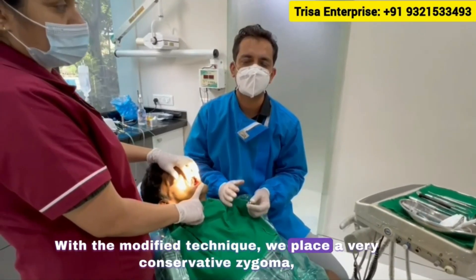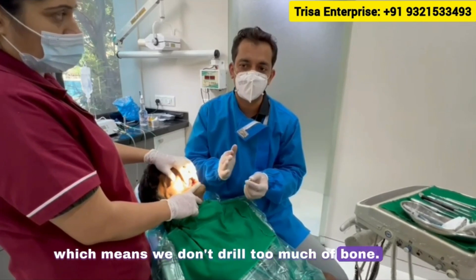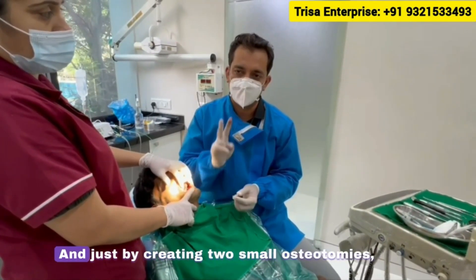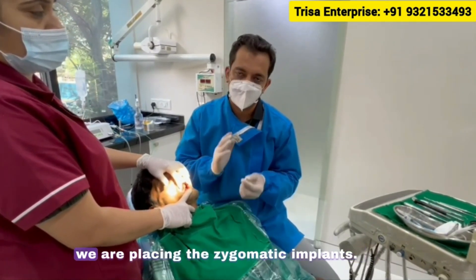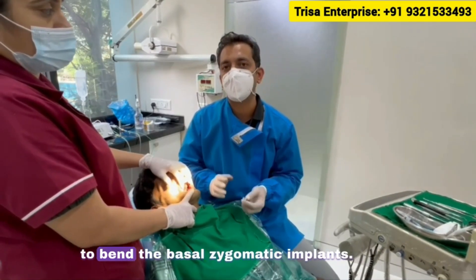With the modified technique, we place a very conservative zygoma, which means we don't drill too much bone. We raise a flap but don't create a very big lateral window. Just by creating two small osteotomies — which I call the two-hole technique — we are placing the zygomatic implants.